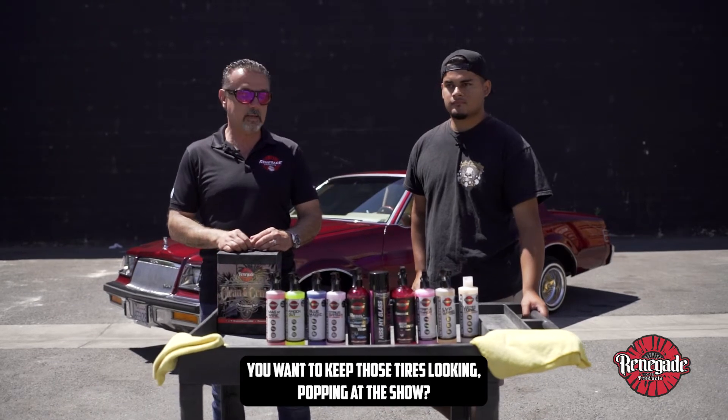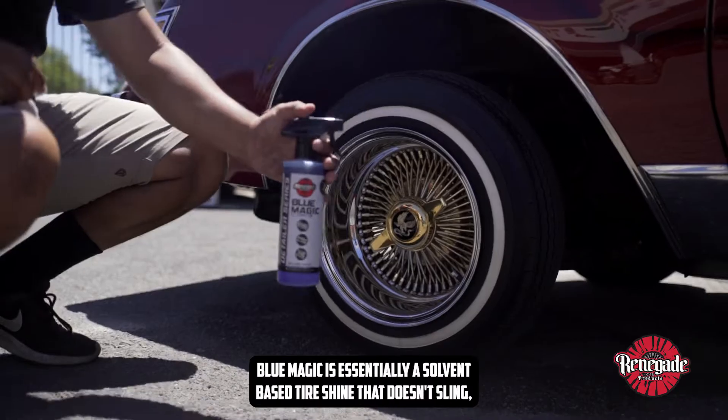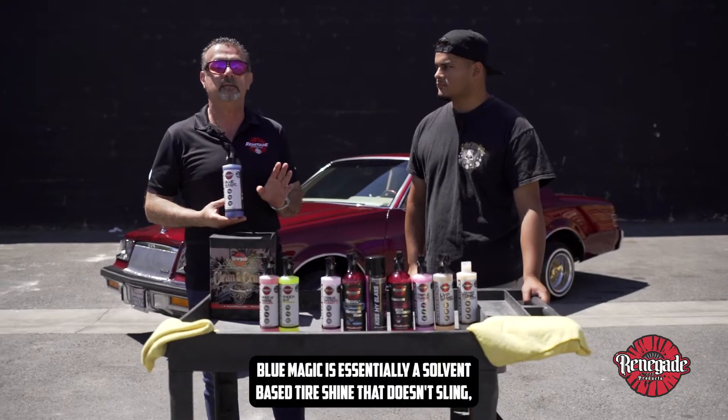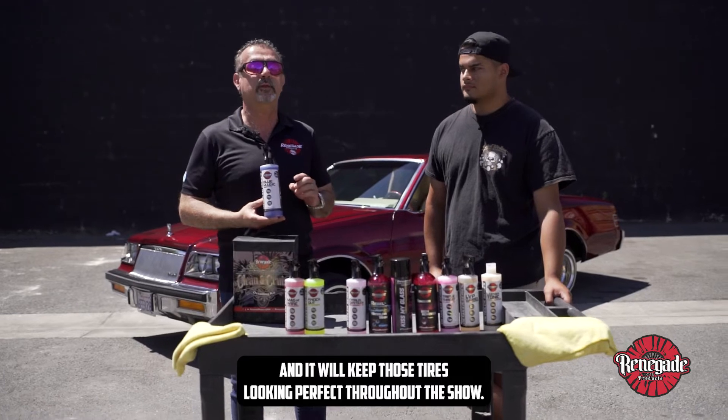You want to keep those tires looking popping at the show, this is the product for you. Blue Magic is essentially the solvent-based tire shine that doesn't sling, and it will keep those tires looking perfect throughout the show.